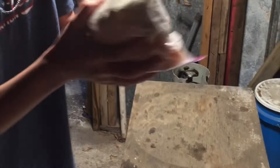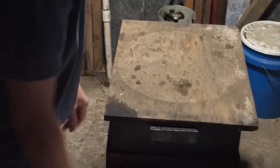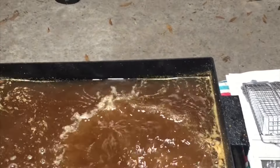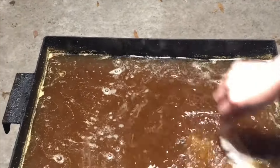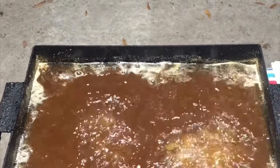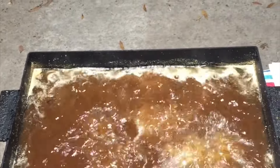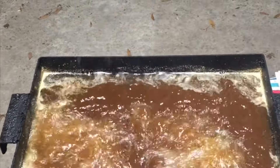Just shake it up and make sure all the cornmeal is on there. The fish is all battered up — lay it in the oil. Don't they look good?